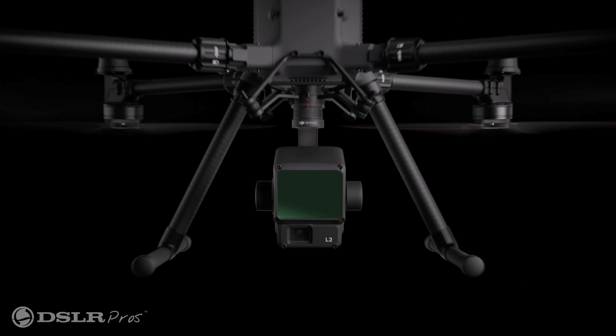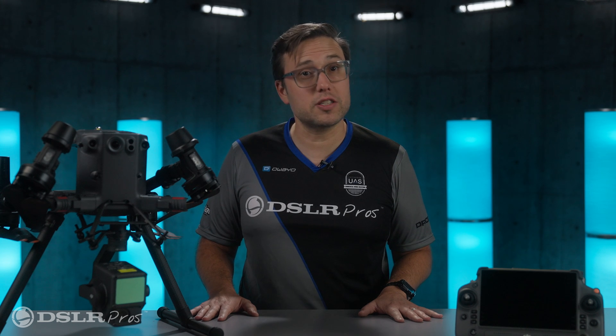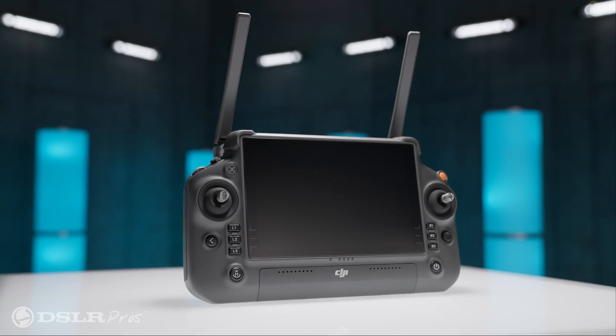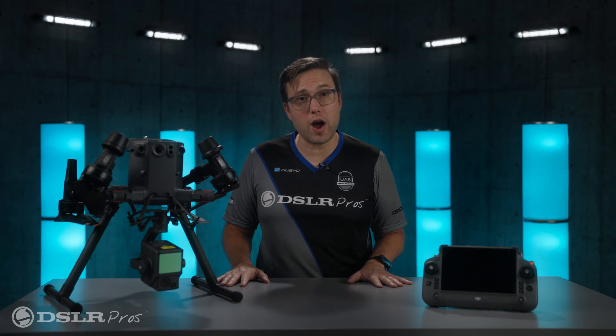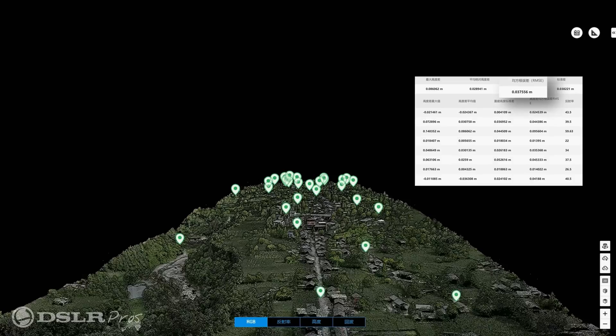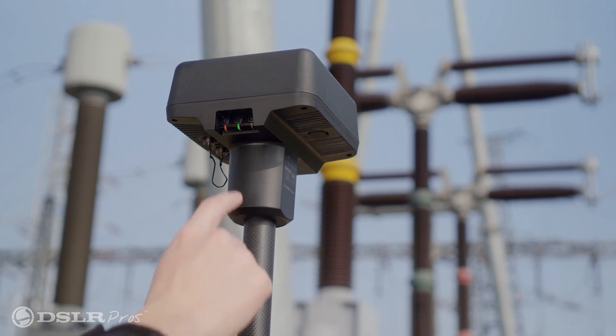The L2 is compatible with DJI's flagship drone, the Matrice 350, as well as the Matrice 300. But for the L2 to work on the Matrice 300, you'll need to upgrade your controller to the RC+. RTK is also required for accurate positioning of the drone for point cloud data collection, so you'll need to have an RTK service or an RTK base station.